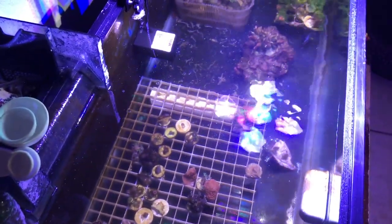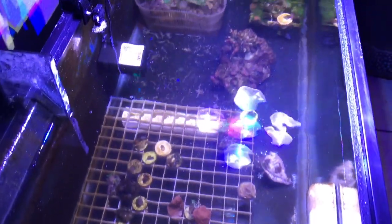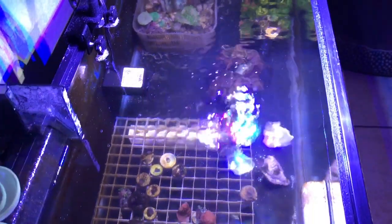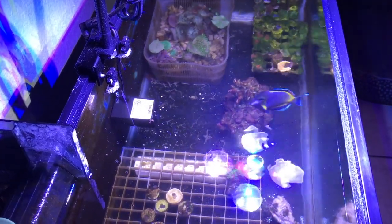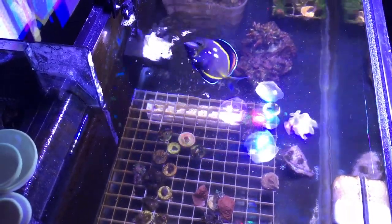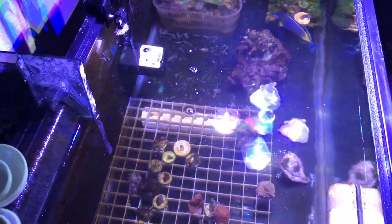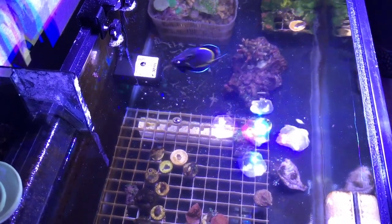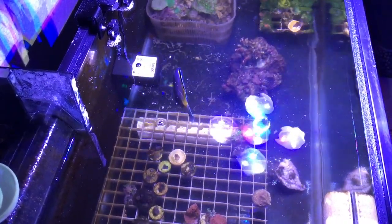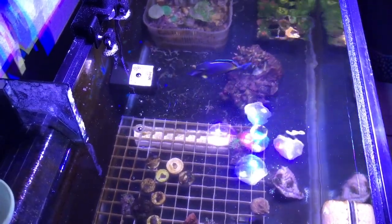This guy is doing really good. Another additive I've been using is something called Selcon — I soak the food in that, just to give it the extra vitamins and boost up that immune system. And now as you can see, this little guy doesn't care.